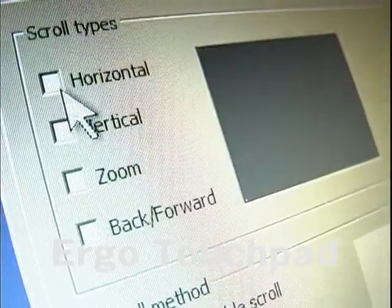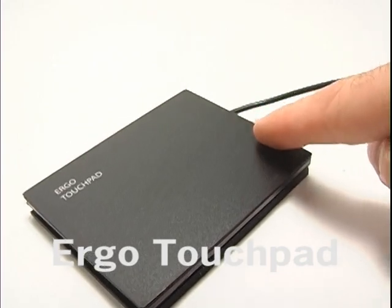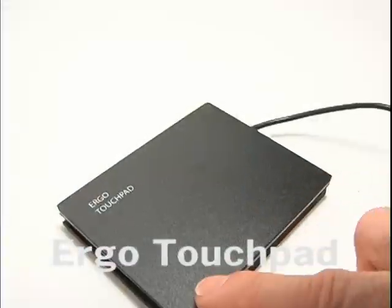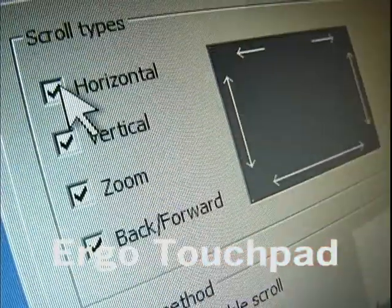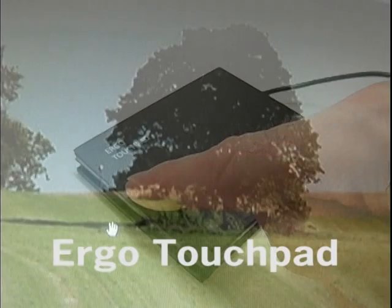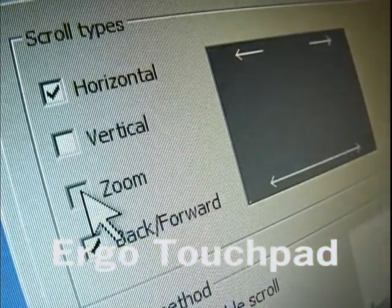The scrolling tab offers eight different scrolling options. Scroll up and down by dragging across the right edge — that's the vertical checkbox. Scroll from side to side by dragging across the bottom edge — that's the horizontal checkbox. Zoom in and out of documents, web pages, and videos by dragging across the left edge — the zoom checkbox.